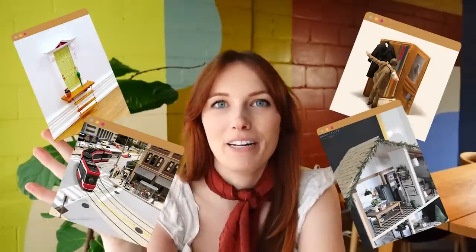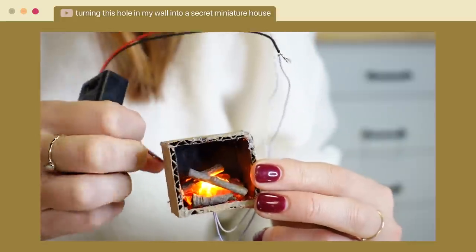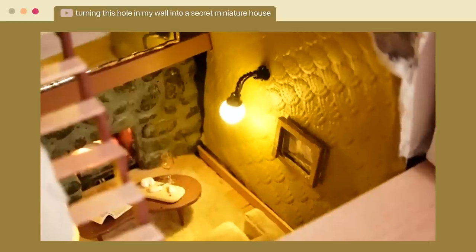Hello and welcome back to the Sorry Girls. My name is Kelsey and today we're doing something that we both seem to be really into these days, and that is miniatures. I did a video recently where I turned a hole in my wall into an amazing, adorable miniature world, and I asked you guys in the comments if you want to see me do it again — the results were yes — and you gave me such a good idea, which is to do a treehouse in a plant. That's so smart, like just so perfect. I was running out of holes in my walls, so I love the idea of doing a miniature treehouse in a plant, and I think you have the perfect plant.